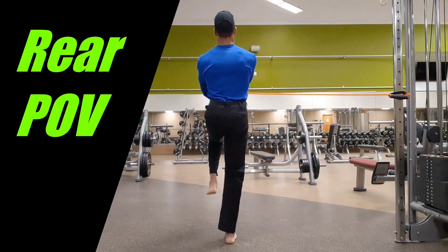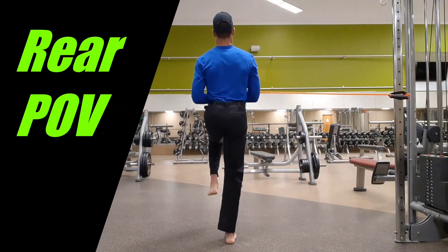This exercise works on single leg balance and strengthens the deep core stabilizers under the external and internal obliques.